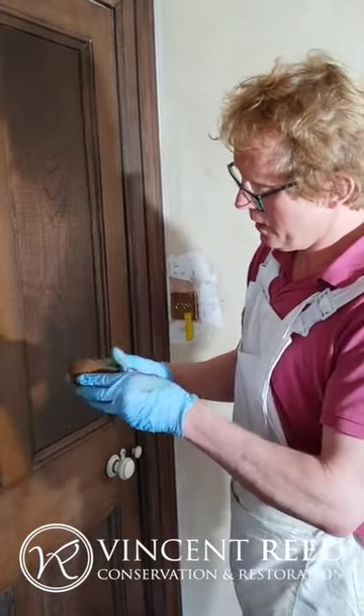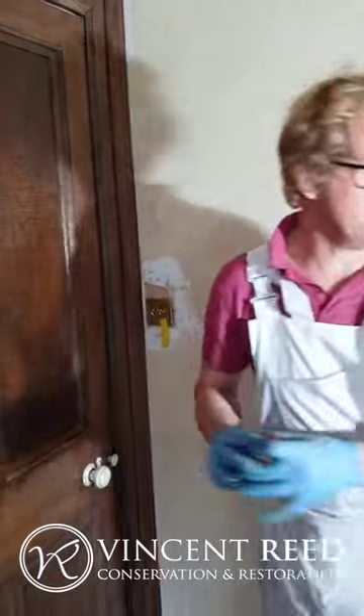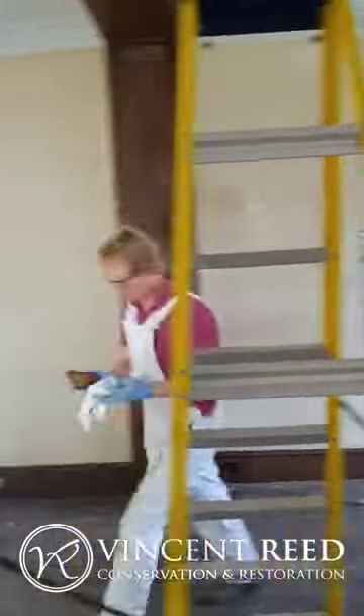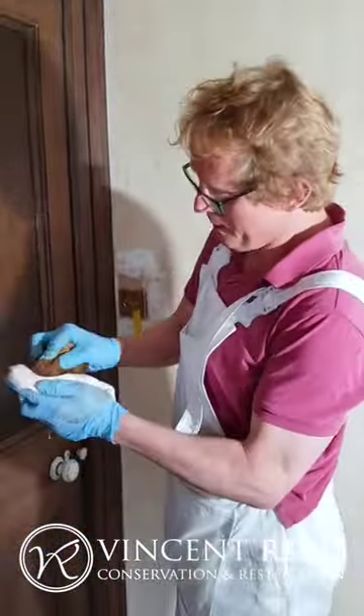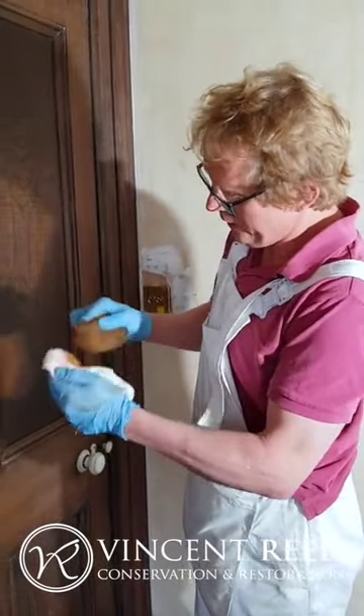You can normally just dab it on a newspaper or something to get rid of a little bit of the excess.